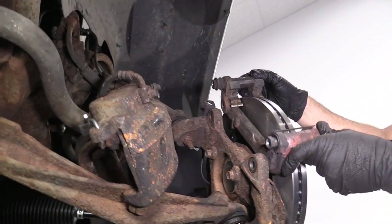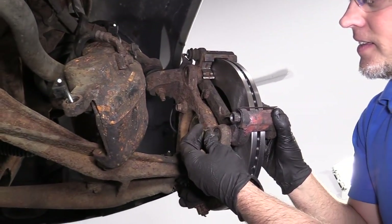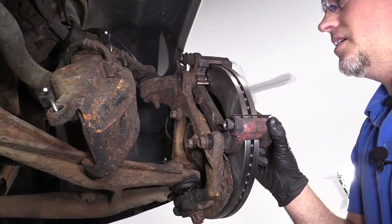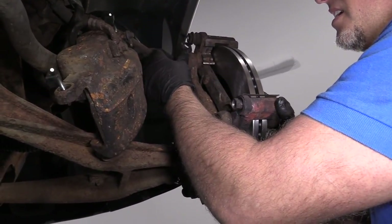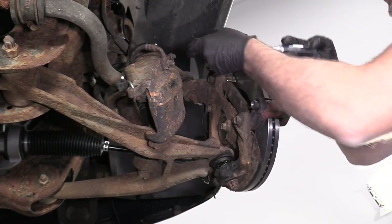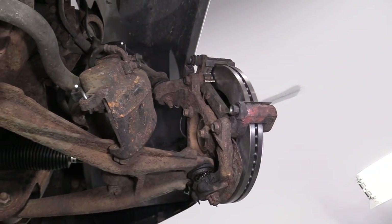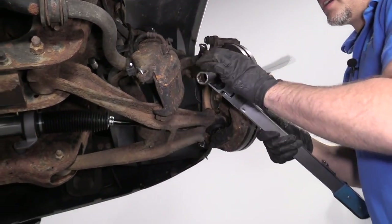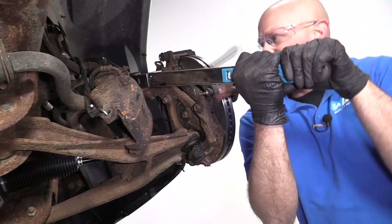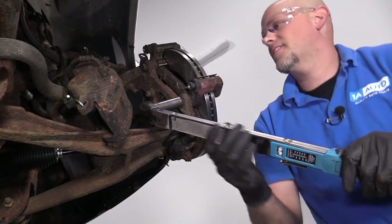We'll take the caliper bracket, slide it back into position over the rotor, and take the bolts to get these started. Then I'm going to tighten these up with a ratchet and an 18 millimeter socket, get those snug first. I'll use a torque wrench and my 18 millimeter socket and torque these to 129 foot-pounds.